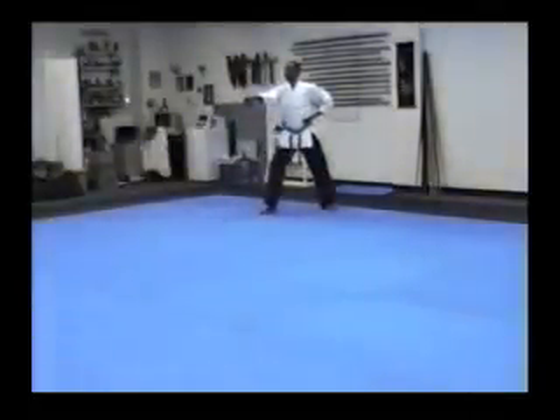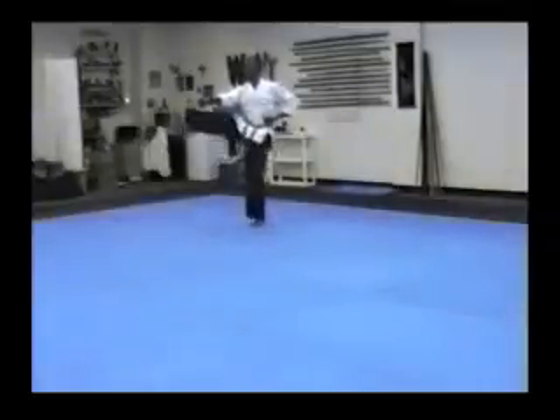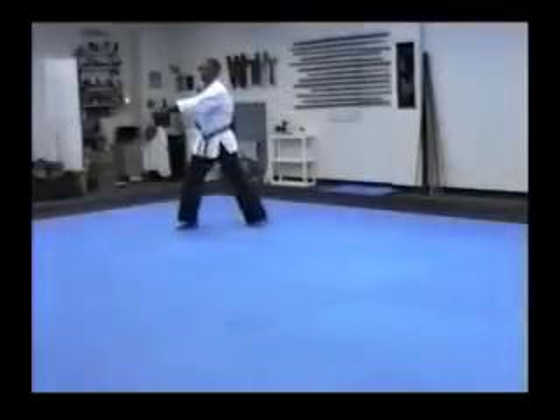Kick off the back leg. You've got to come right down the middle. Two punches. Kick off the back leg. Come down. Two punches.